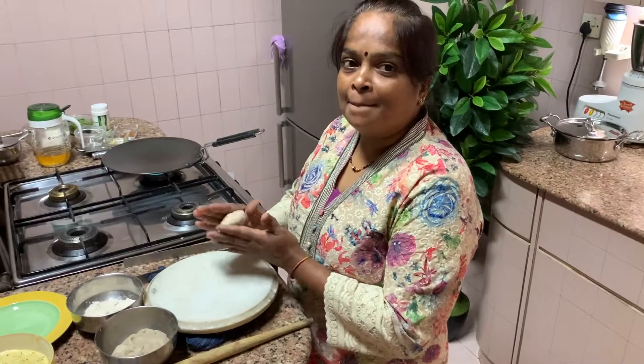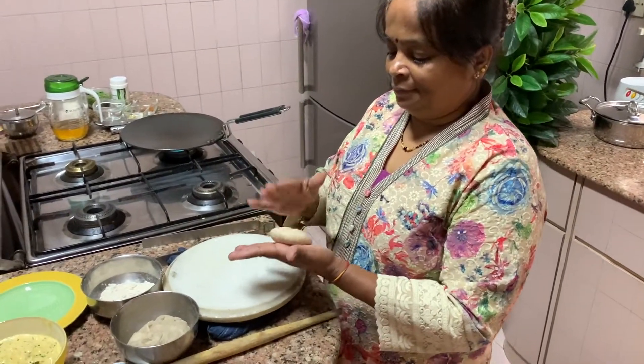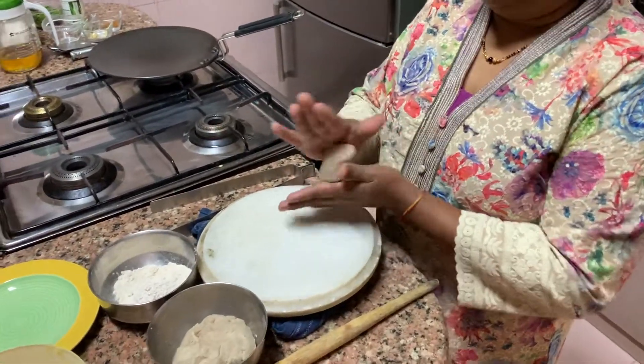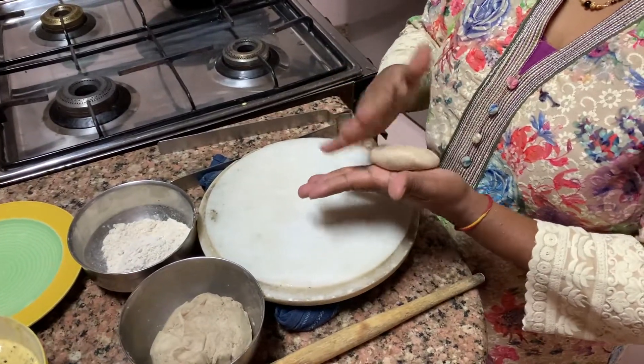Jema! Now she is making the jawara ki roti. You know, everybody ka skill nahin hai jawara ki roti banana, but she knows it very well.